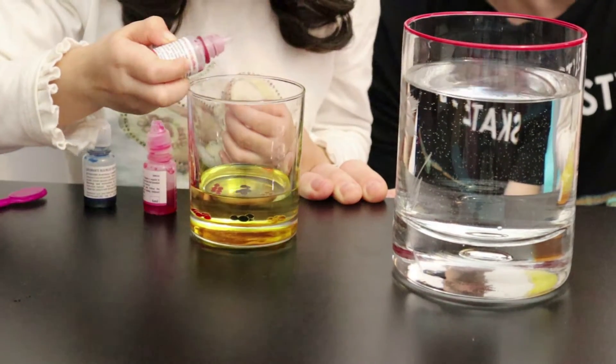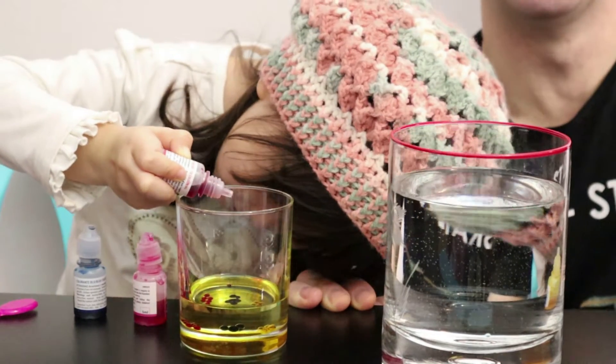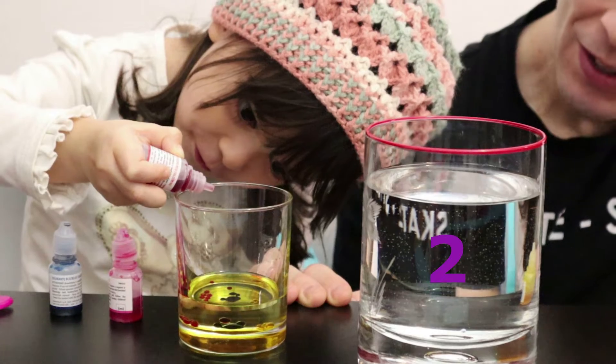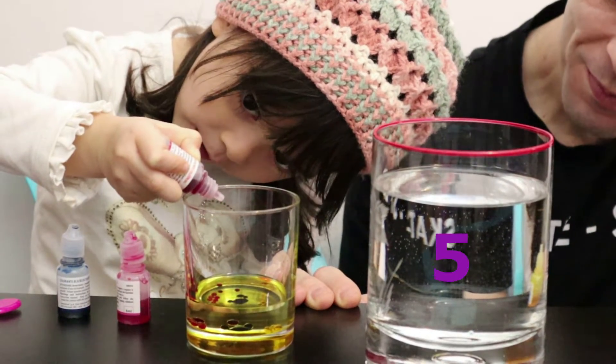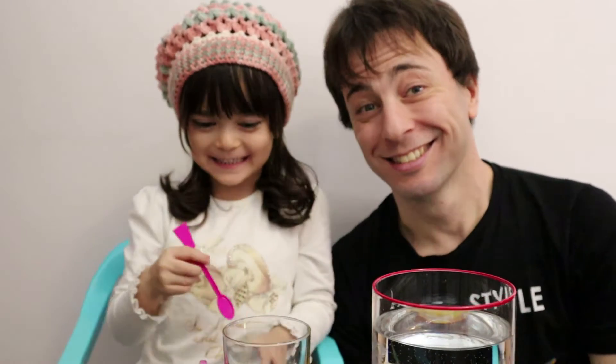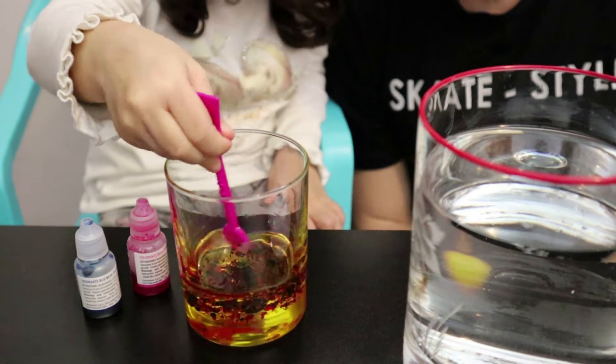Let's see what it looks like! My favorite! One! Oh, that one's pretty! It's going down! Three! Two! Three! Four! Five! Six! Hello! It's mixing, guys! Ha ha ha! Whoa! Look at the bubbles!